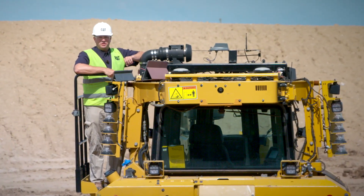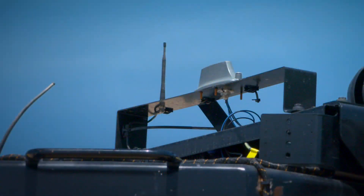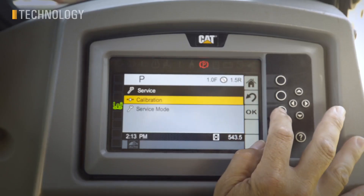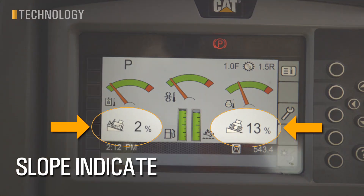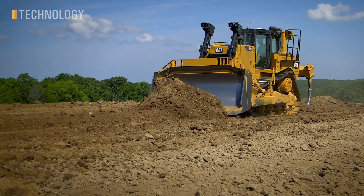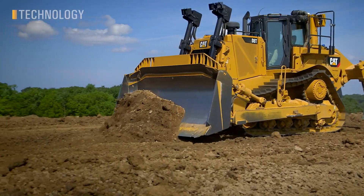The D8 features our new Elite Series Link hardware, allowing remote updates, troubleshooting, and advanced machine health features. Slope Indicate is standard on the D8, providing the operator real-time slope readings right in the cab. This feature is great for simple dozing, cleanup, and spreading work to help maintain drainage on a site.